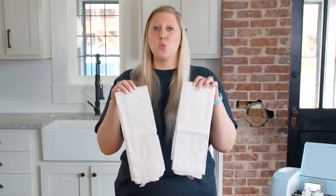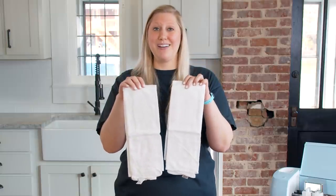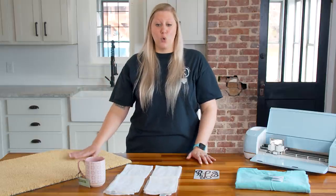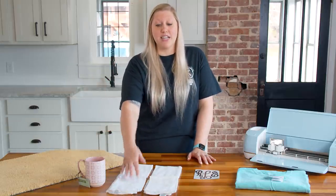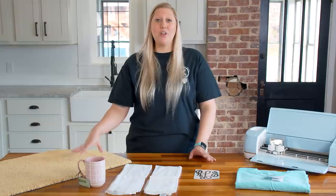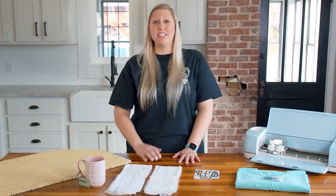These are flour sack towels — these specific ones are from Target, but you can get them anywhere. They sell packs of 10 and 20 at Walmart and online. They're really simple towels and look super cute in any home. Like the mug, you're not using a lot of vinyl, which means low material cost and higher profit margin. Just like the doormat, these can be personalized with names using fonts, so you can charge more for customization.